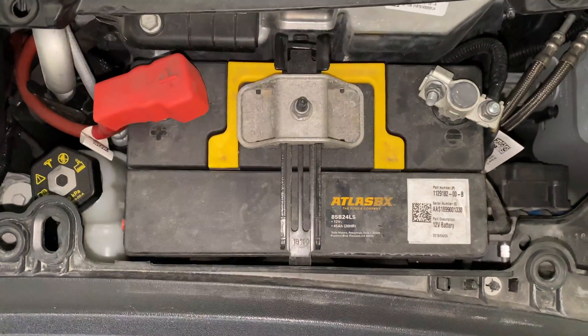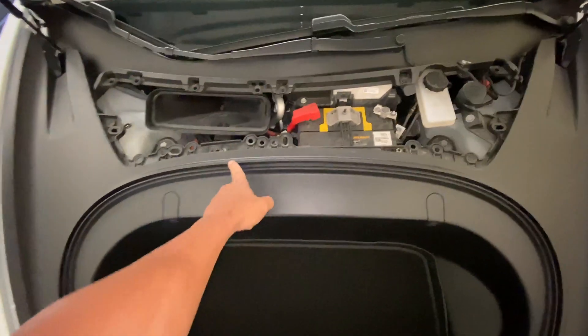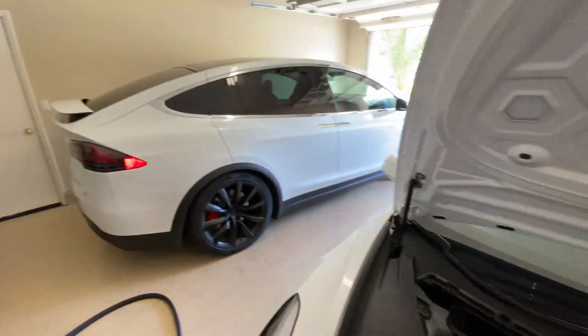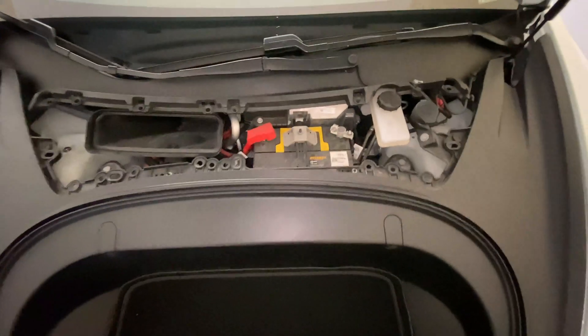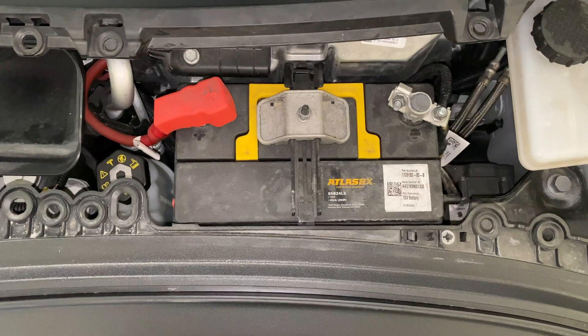I just need to take that brace off. You can see we just took the — I didn't even have to take this trim off, I shouldn't have probably done that. But nonetheless, with the X it's gonna be a lot more difficult. With the 3 it's not a big deal — just a 10-millimeter socket to get that brace off.